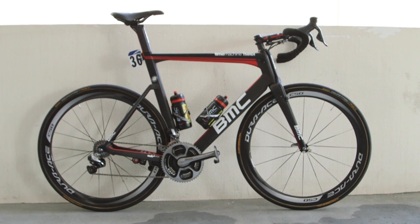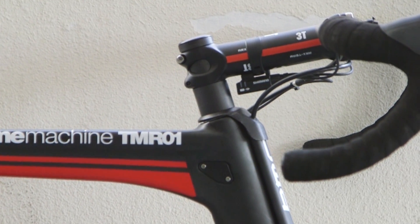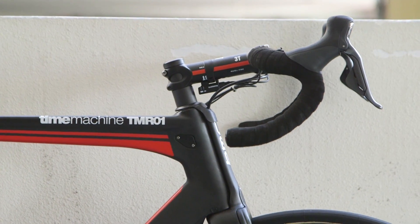The 6-foot-5 American has the bike set up in an unusual manner. A sizable head tube spacer raises the stem, with the hoods positioned high on the bars.